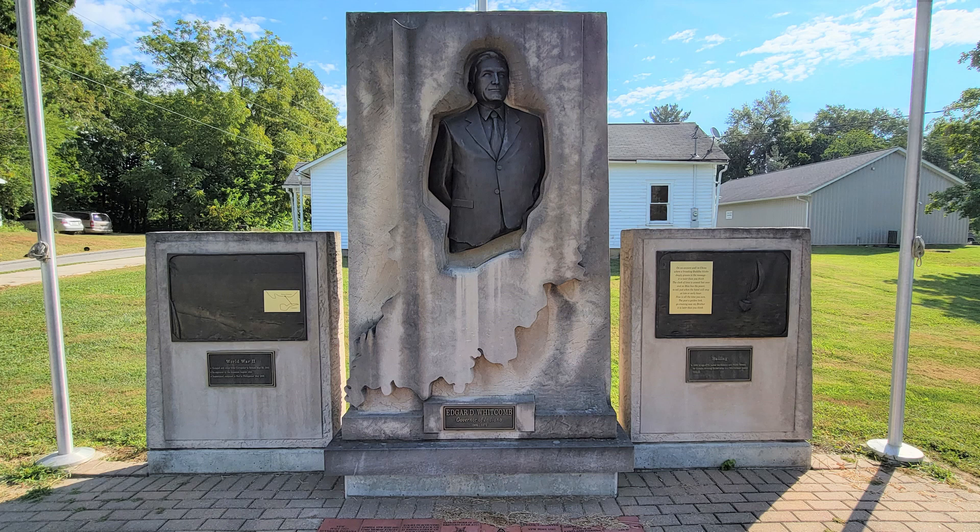Consisting of a limestone wall with a raised outline of Indiana, a bronze sculpture of Whitcomb wearing a suit from the waist up is recessed into the state's outline. On either side of the main wall are two smaller limestone walls with bronze art pieces, one of which memorializes his escape from Corregidor during World War II,